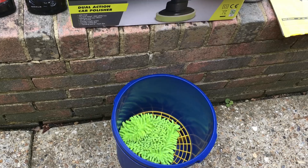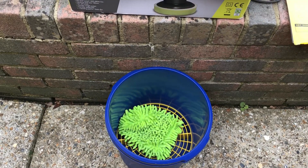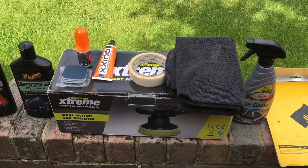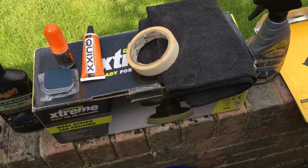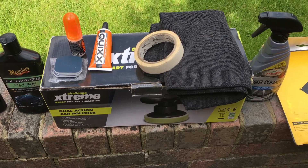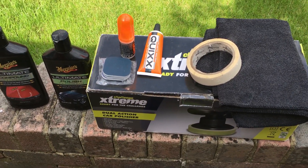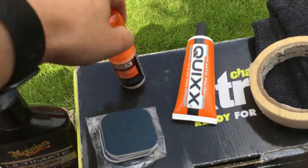So in this bucket, we're gonna put some water with soap — ideally warm water — to basically clean the headlights from any debris. Then the next step will be to mask the headlights, because you don't want to scratch any of the paintwork, and when you're polishing you definitely don't want to get polish on the bonnet. Then the next step will be using some sanding paper. I'm gonna use these pads that came with a kit from this brand, which is Quix.